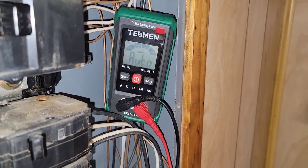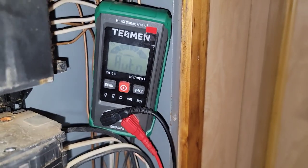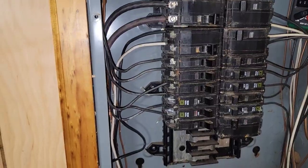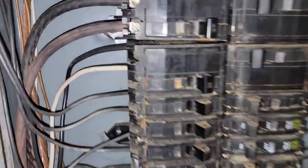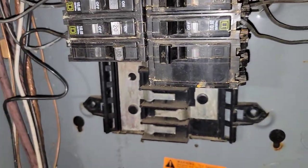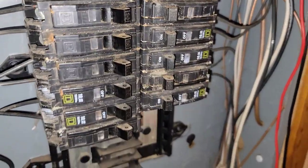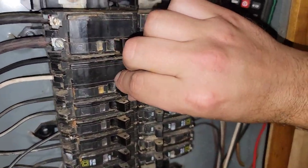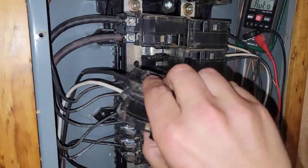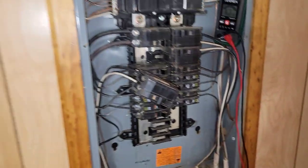The breaker right above it reads 214 volts, so I've got voltage coming into the box and to the breaker right above it. This is a 30 amp Square D breaker. There's a spare 30 amp, so I'm going to take this one and swap them out. All I need for that is a flathead screwdriver. Let's get them swapped out and make the check again.